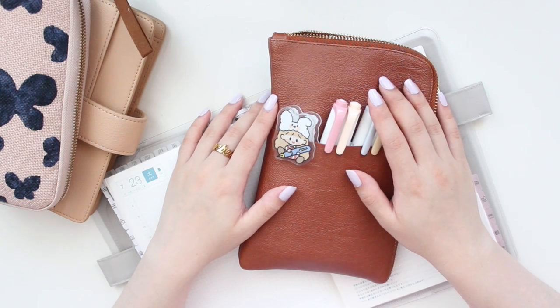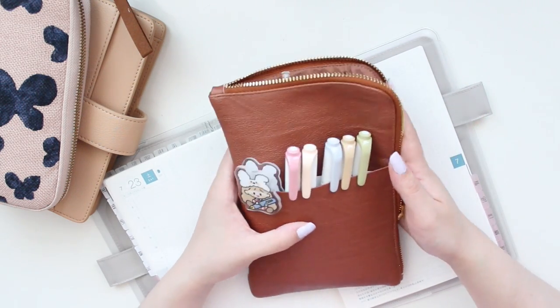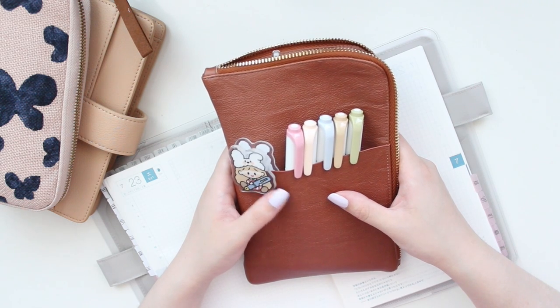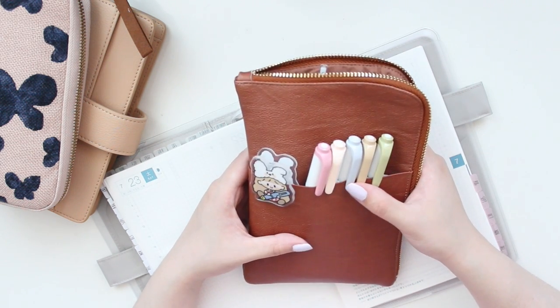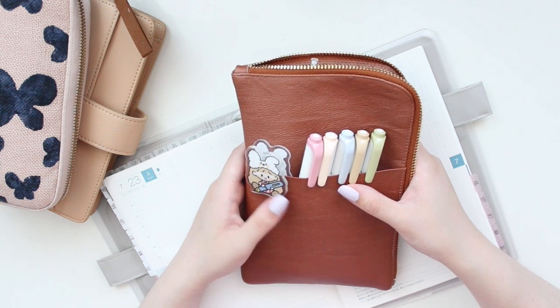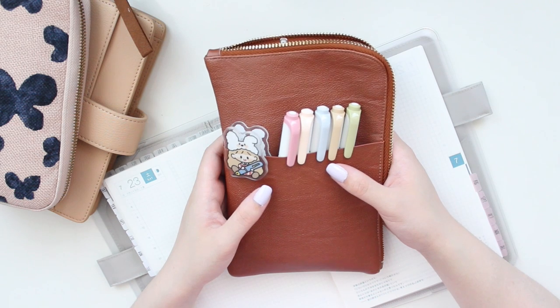Hey everyone, welcome back to another video. My name is Ariel and I am the owner of Aribea Sticker Shop. Today, as promised and as requested, I'm going to be sharing with you some of my favorite pens, markers, highlighters, and all the things that I love using in my Hobonichi.